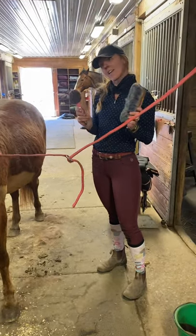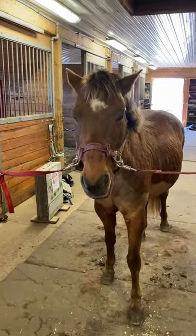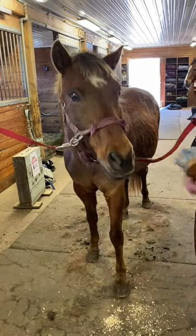And we're back, finishing up. Sunny's yawning because we've been here so long — like, 'pamper me more.'